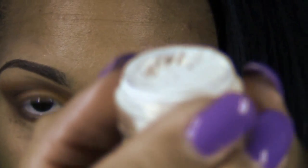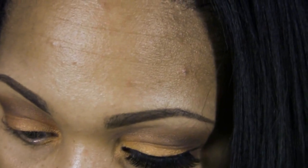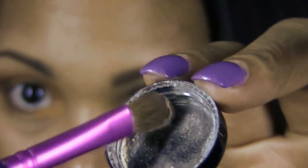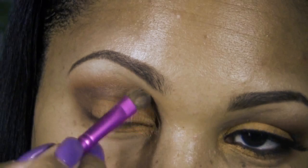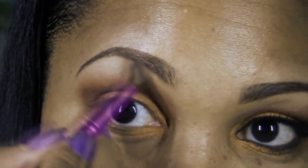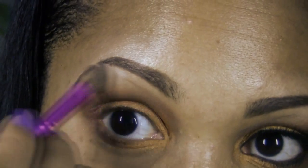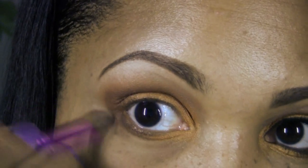Next we'll be using Heavy Cream from Raven Beauty Cosmetics — a beautiful matte highlight shade. Using an angled eyeshadow brush, I'm going to apply Heavy Cream to the brow bone area, lightly tapping at the peak of the brow bone and blending on the outer edge. We'll also take Heavy Cream toward the inner corner of the eye to blend out any harsh edges — this creates a nice transition from the brow bone color to the crease color. I also like to clean up along the outer corners of the eye with this color.